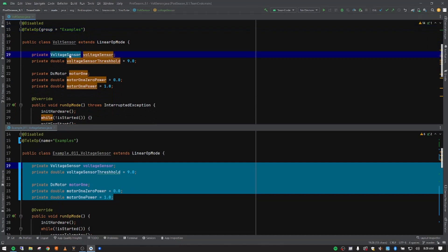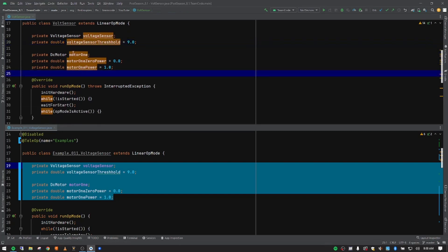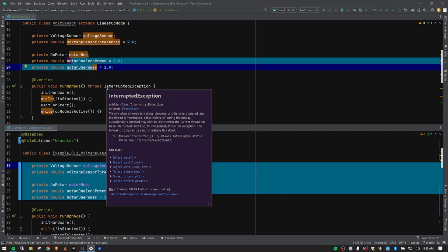It's referring to a class — the access modifier is private so it can't be accessed outside this class — then we set our variable name in lower camel case. This is a class call in upper camel case, and this is a variable in lower camel case. We're also creating a double — a storage space that includes decimals — for the voltage sensor threshold, which we'll explain later. Then we have our DC motor variable and two more settings we'll use in the teleop controls logic.